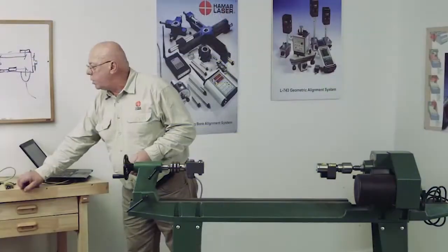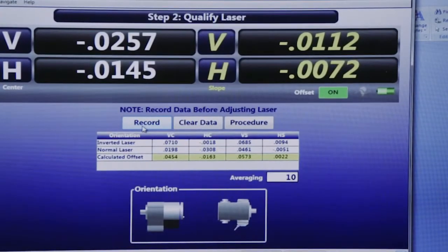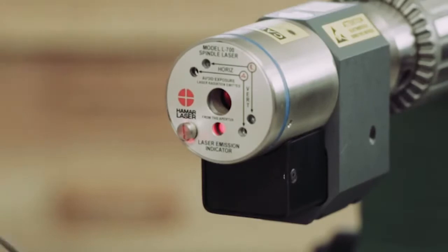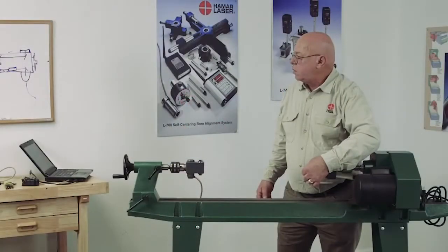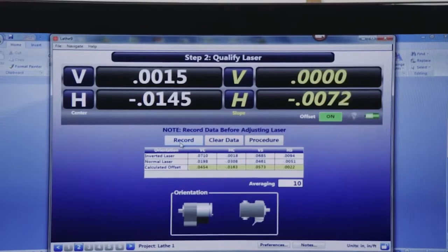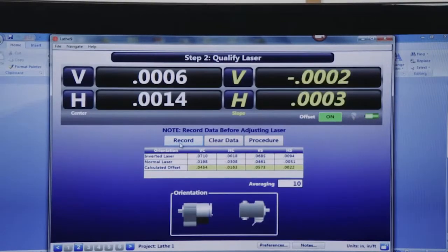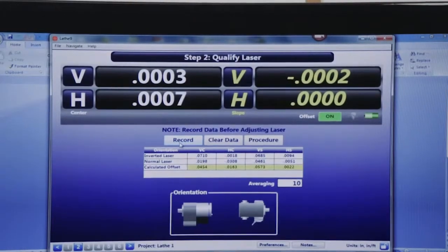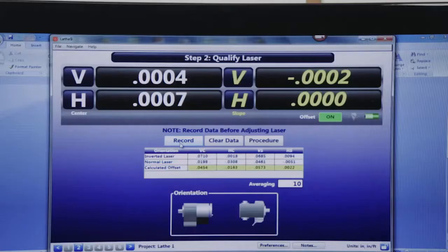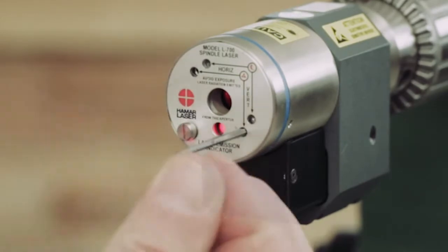I'm going to use the long end of the Allen wrench to push into the vertical angle adjustment and adjust it. Now I'll do the horizontal angle. You can see the centers came in to less than a thousandth — that's good. I want to go back, restart, and clear the data to do it again and make sure I have repeatability. It's not uncommon to have to make a couple of adjustments. If I needed to make centering adjustments, I would use the short end of the Allen wrench.